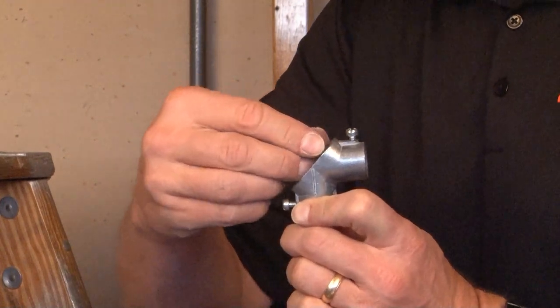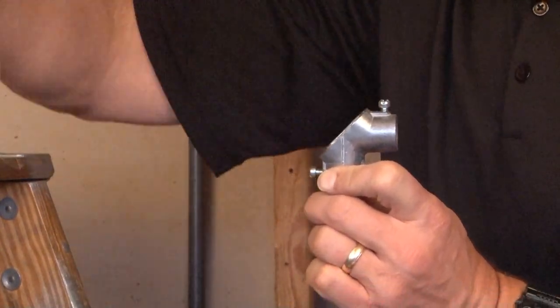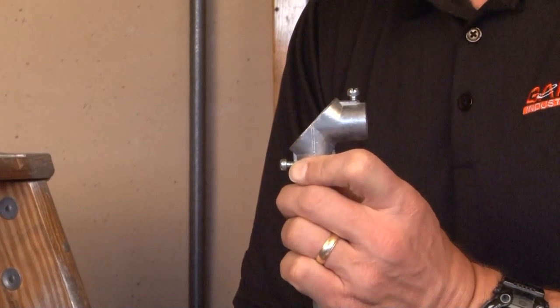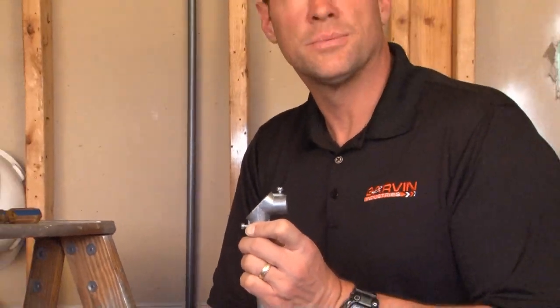You now can pull the wires up and then reinsert them in the 90 degree direction of your choice. For these and other great products, be sure to visit us online at GarvinIndustries.com.